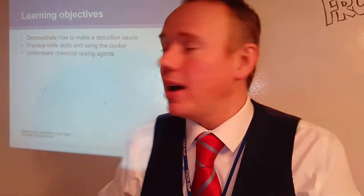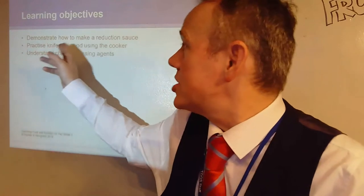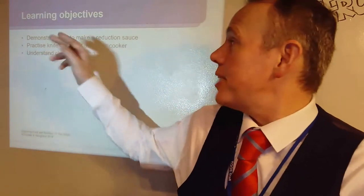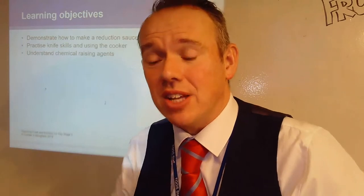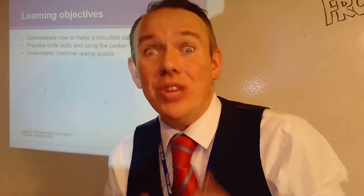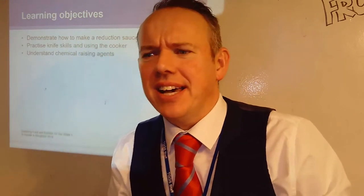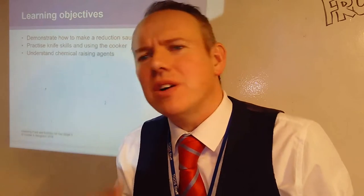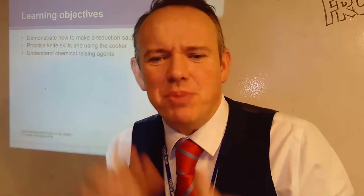We need to prepare ourselves and our work areas before we begin. So let's talk about what the learning objectives for today are. We're going to be demonstrating how to make a reduction sauce, practicing knife skills and using the cooker, and understanding chemical raising agents — because we're going to make some flatbreads to go with our curries, which will be absolutely delicious on a cold wintry morning like today.